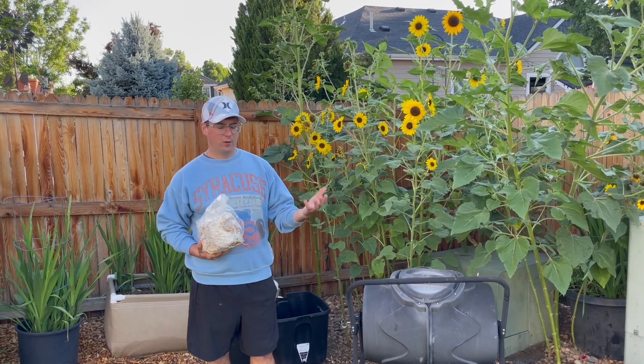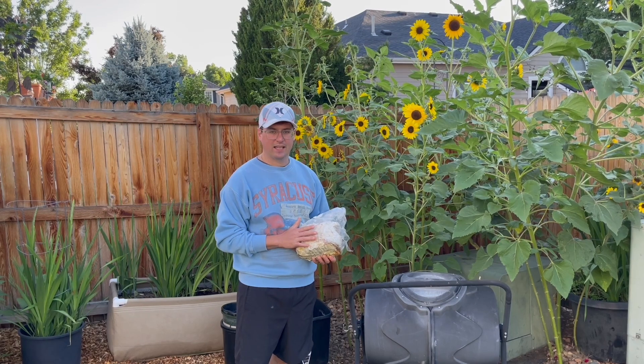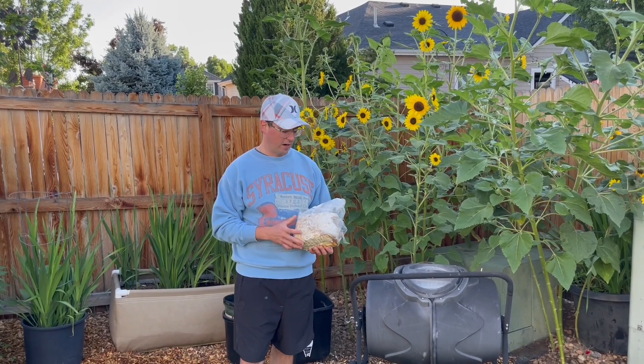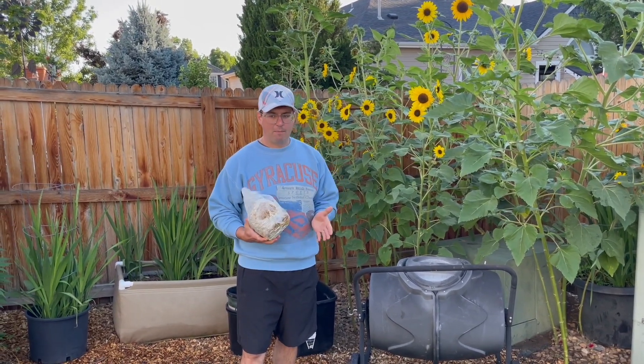For the past four years I've been composting these blocks, and it creates a really rich soil that is pretty apparent in our garden here. So there are a few different methods for composting.